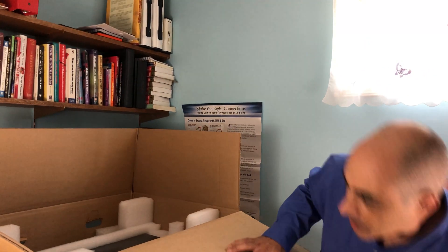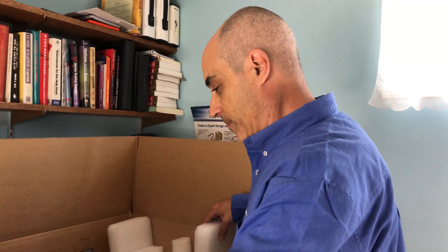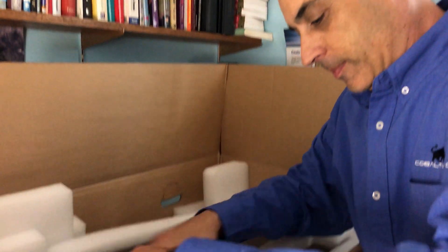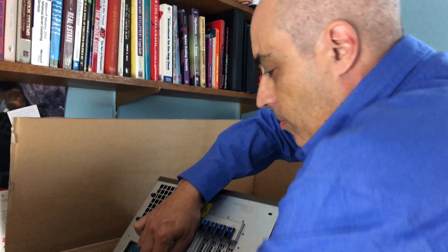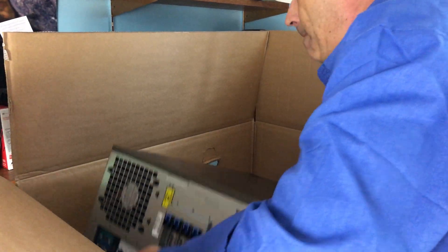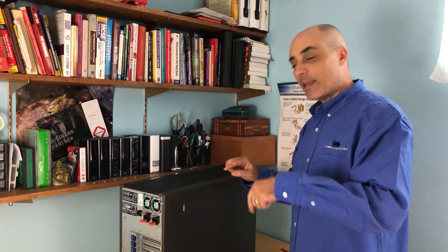Let's put this down — the rest is the server. Let's go ahead and pull this out without breaking anything, and we'll move the box.